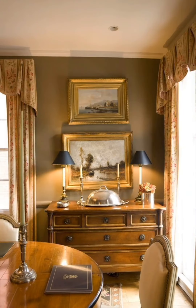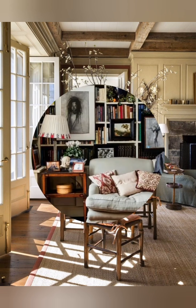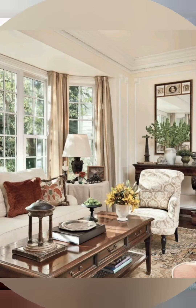Handmade quilts and cozy throws: Use handmade quilts and cozy throws to add texture, color, and a homey feel to living spaces and bedrooms. Windows mirrors: Use windows or distressed mirrors to reflect light and add a sense of space and character to any room.